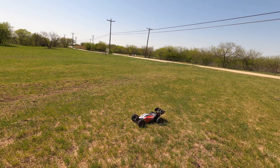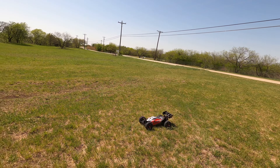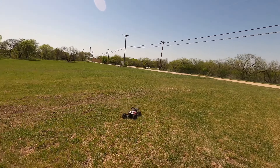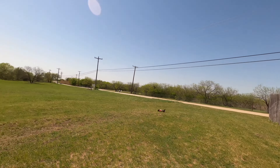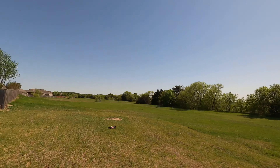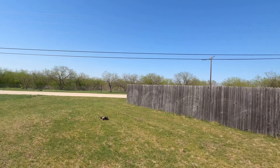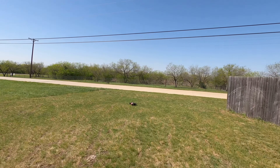So far I like the way it handles — kind of glides over the grass here, handles really well into turns. I haven't traction rolled it yet. It's pretty fast out of the box. The steering trim wasn't set that well; it was wanting to pull off to the left, so I adjusted that just a little bit — no big deal.